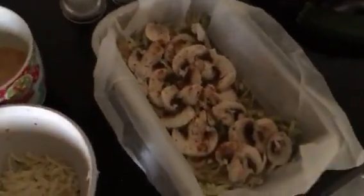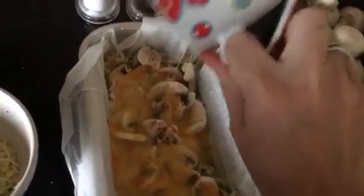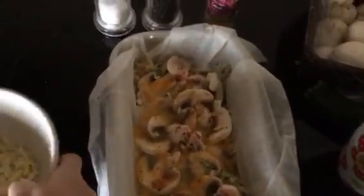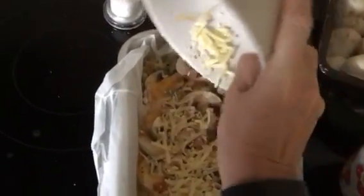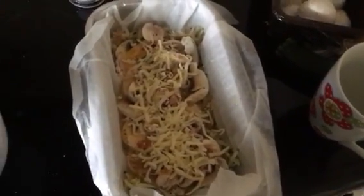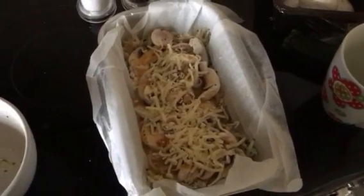Then just pour over the courgette, potato and mushrooms, which are all raw. Pour over the eggs — 3 eggs and an egg white — and then sprinkle over the cheese, which is all weighed out in advance. And that's it. Bung it in the oven for about 30 minutes, put it on a cooling tray, wrap it in foil, and that's tomorrow's lunch sorted.